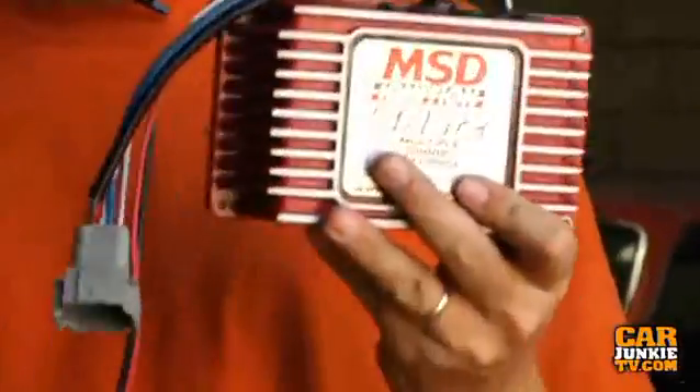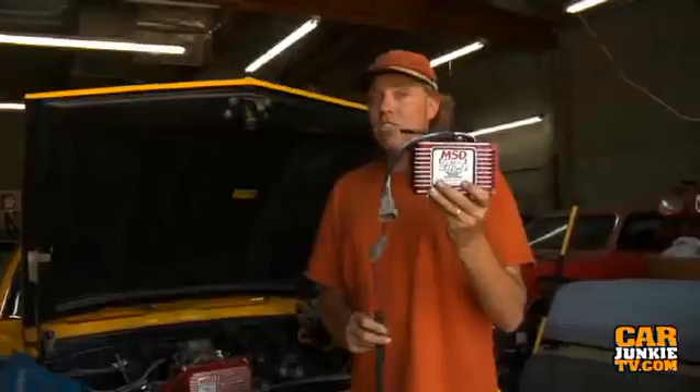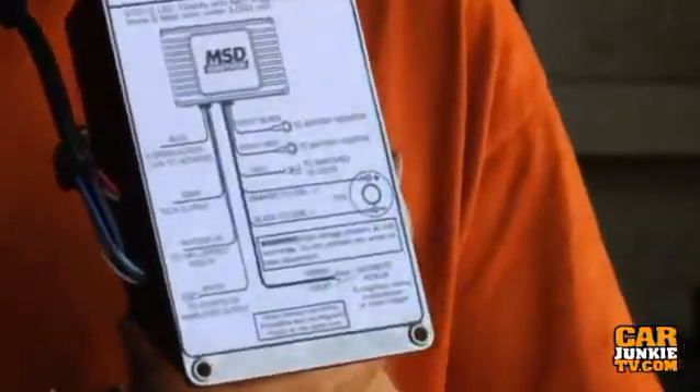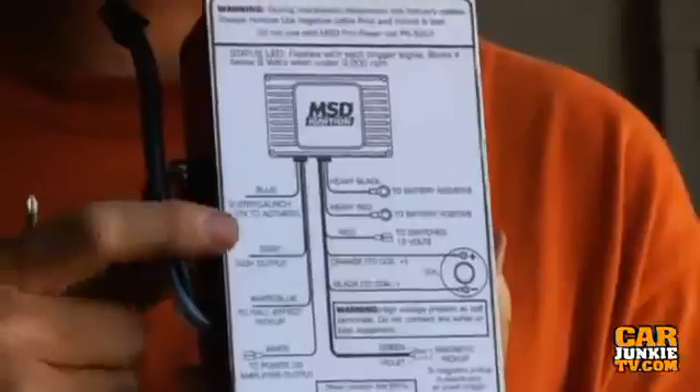This wires exactly like every MSD unit you're used to, but the new 6AL2 will control a hall effect ignition, whereas the old 6AL analog unit will not. All the basics are right here on the back of the unit so that you can never forget what to do.